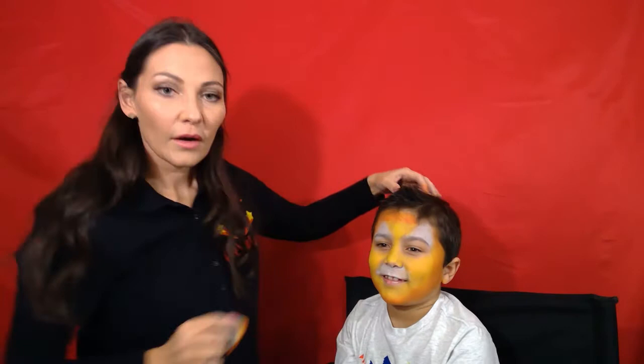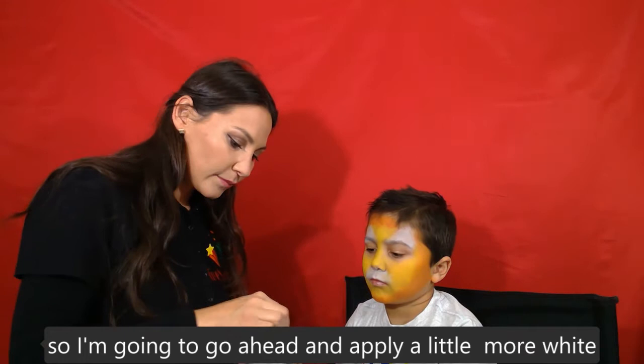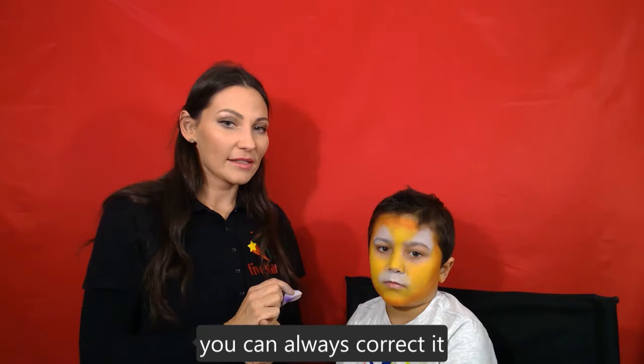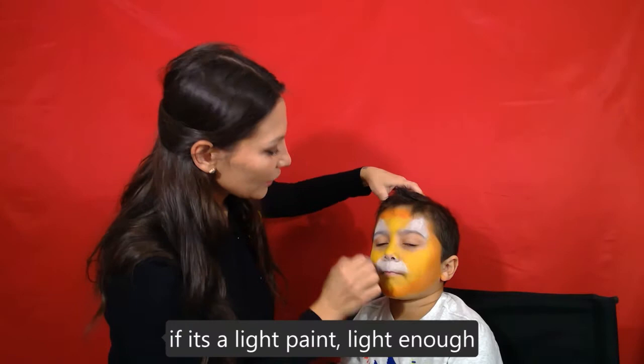I see that I covered a little white, so I'm going to go ahead and apply a little more white. The best part about face painting is that you can always correct it — if you see something gone wrong you can wipe it off or go over it if the paint is light enough.